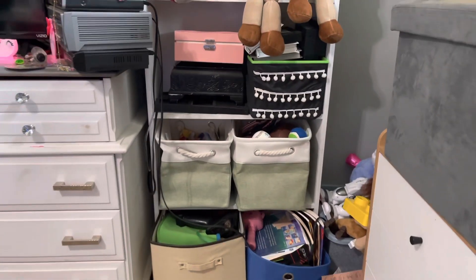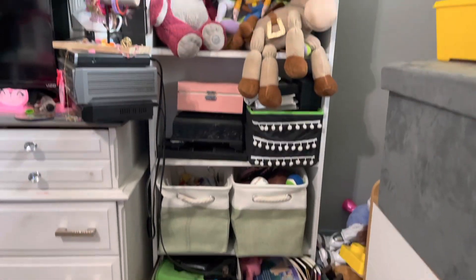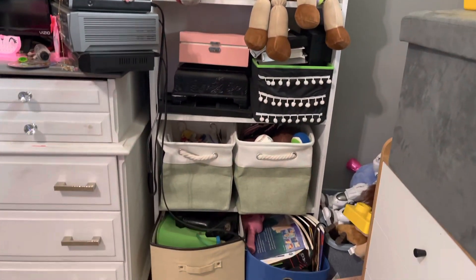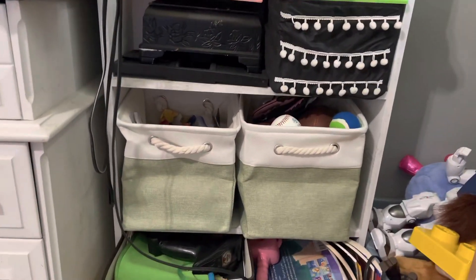I'm also using it to store some stuff and I'm going to replace the bottom ones with these as well, because I love the way it looks — just super cute. If you have a bookshelf and you want to organize everything, it makes it look so much better. That completes this video, thank you so much for watching, bye — God bless!